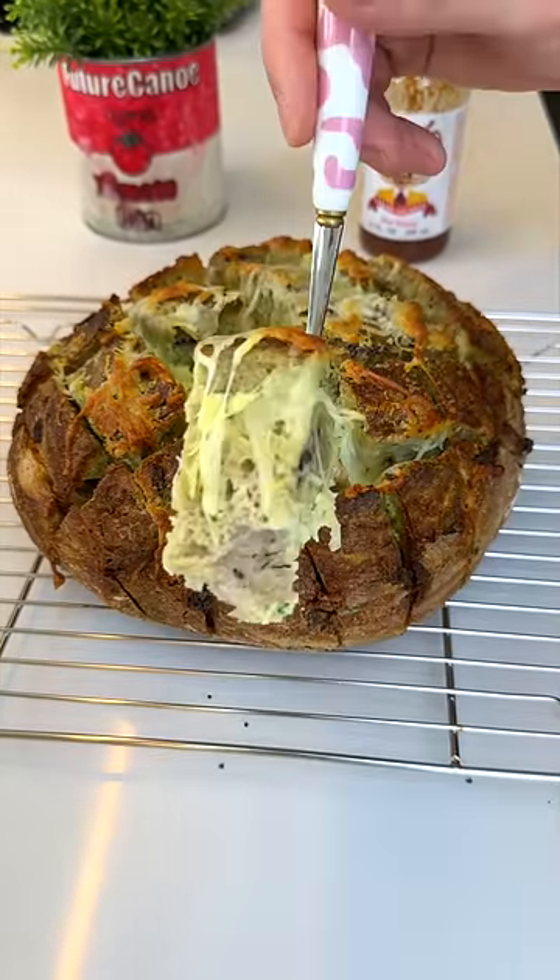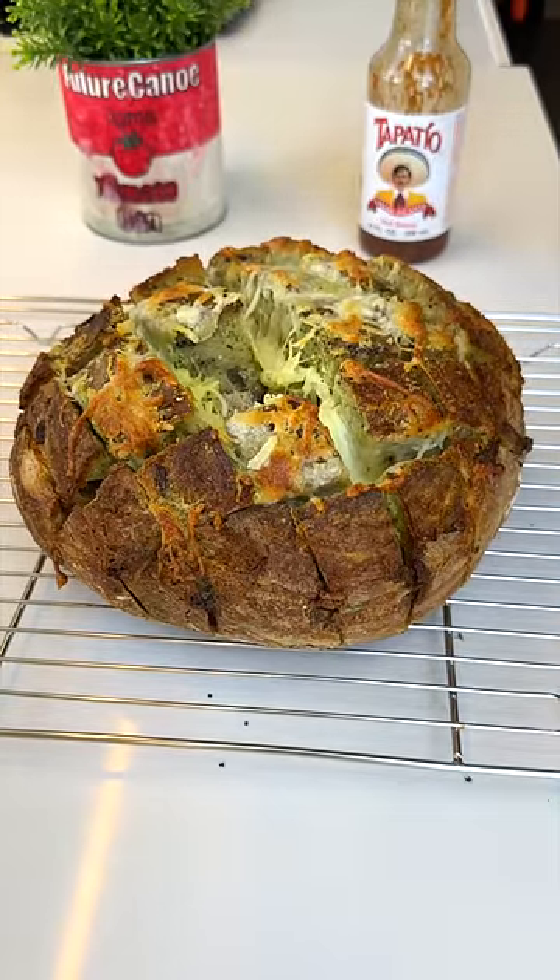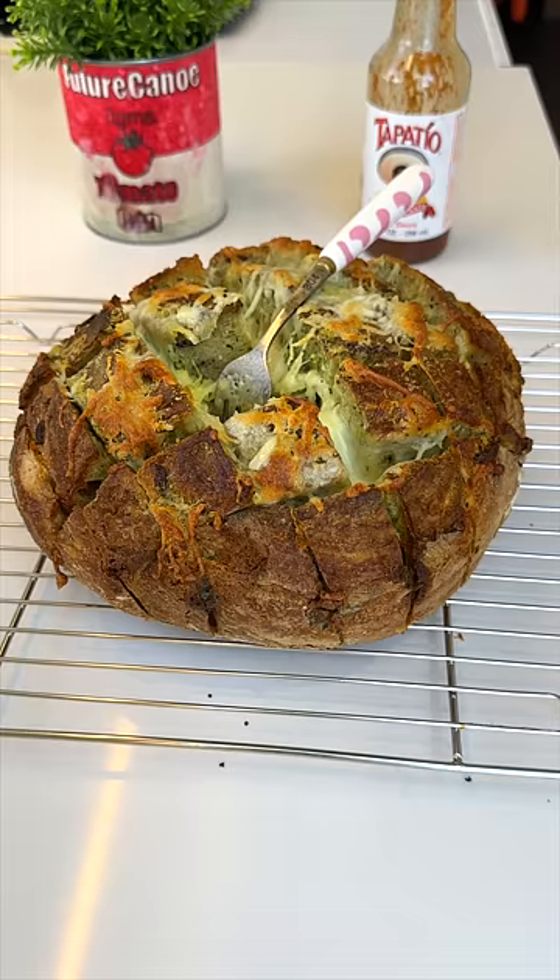I don't even know how to approach it. So let's give it a taste and rate it 1 to 10. It tastes like a top tier pizza. 9 out of 10. The only problem is that I might have to share. Alright, thank you.